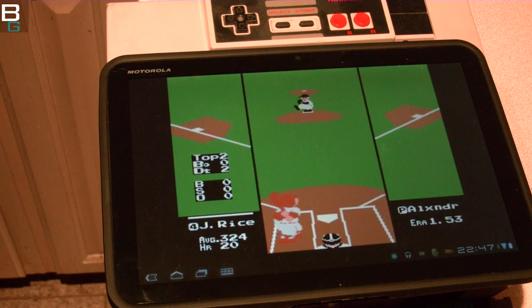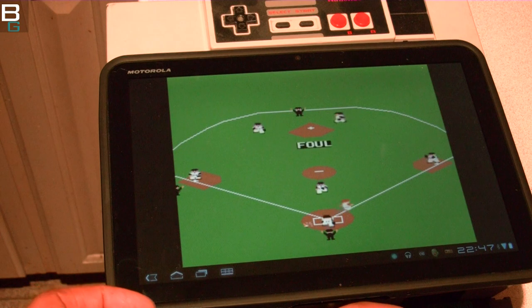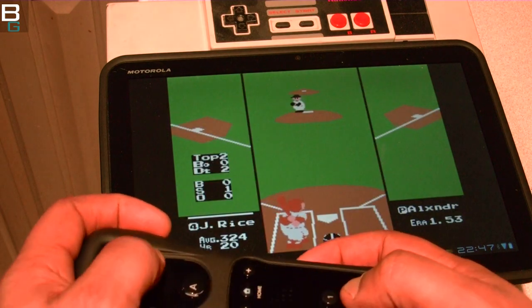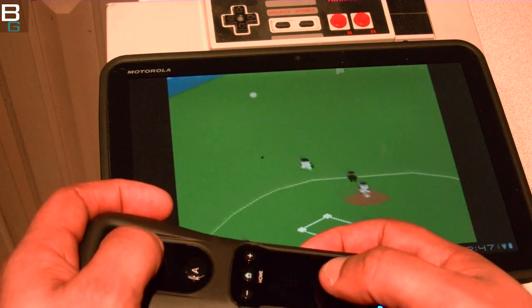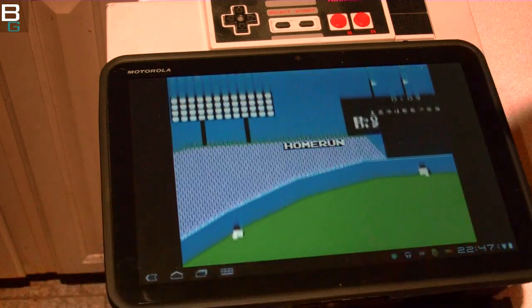You want to talk about Angry Birds, Words with Friends — those are great, those are year-2000 games. I'll trade any of these for a couple games of RBI Baseball and Super Tecmo Bowl, and I'm serious. And that's a home run — Jim Rice.